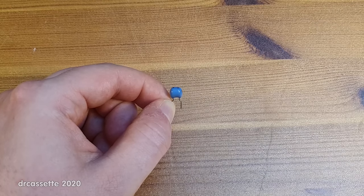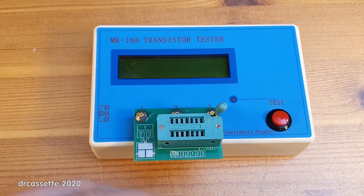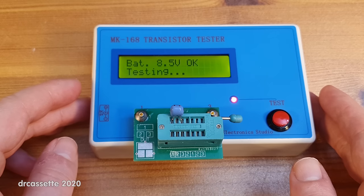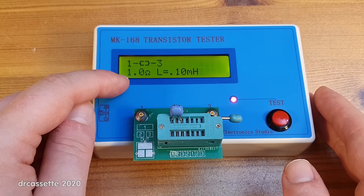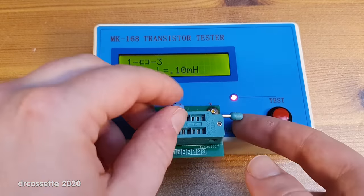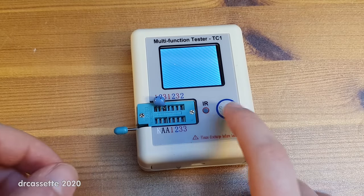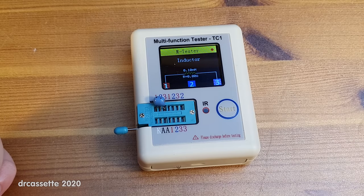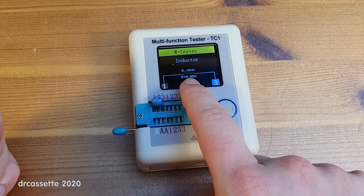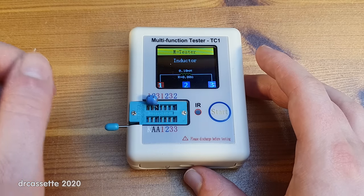And here we have an inductor. In the video about the old tester I said it could not measure inductance, but I was wrong — I probably just tested the wrong type of inductor, like a transformer. If I test this tiny little inductor it is first shown as a resistor, but you also get an inductance reading of 0.1 millihenries. On the new tester, thanks to the OLED display, it shows the symbol of an inductor, again 0.1 millihenries. The other one was showing one ohm of resistance; this one shows zero, so that doesn't seem quite right.